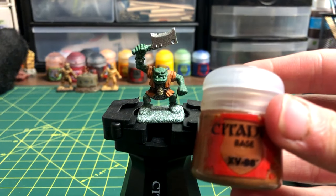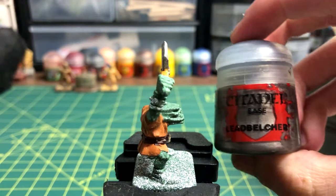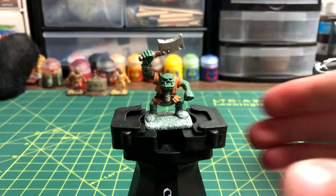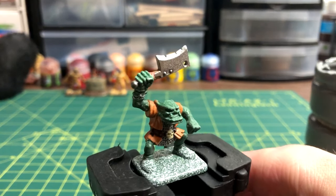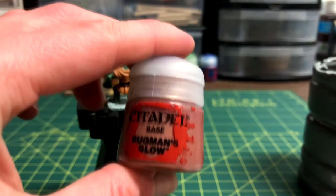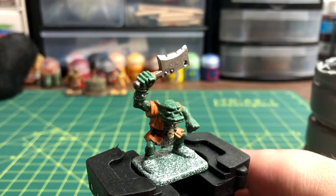For the wooden handle of the cleaver, XV-88 was used. The ball at the end of the cleaver was made metallic using the same paint as the blade. I later noticed that the tang of the blade went further down the wooden handle than I thought, so I adjusted accordingly with more Leadbelcher. I then used Bugman's Glow to color in the handle of the cleaver.